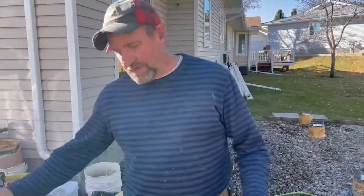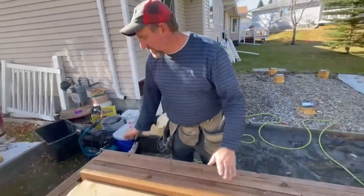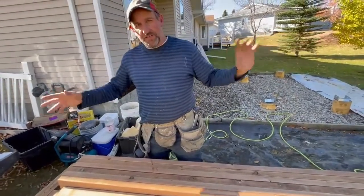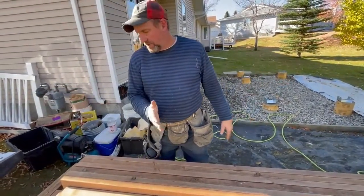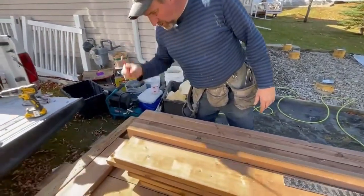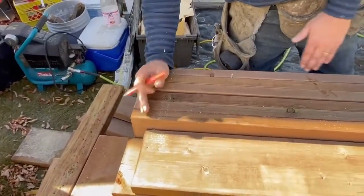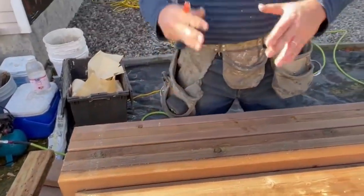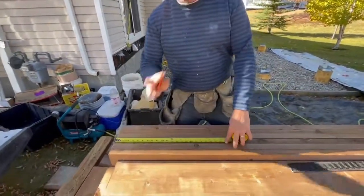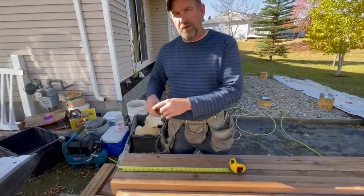Going to show how we lay out joists for our deck here on the beam. Got our beam all set up, nailed together, good to go. We're going to picture frame our deck here, so we're going to adjust a little bit on where we layer our joists. First of all, put a quick X here because that's where our very first joist is going to go. We know we want our joists 16 on center.